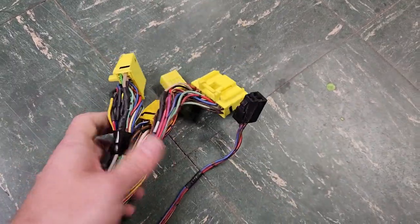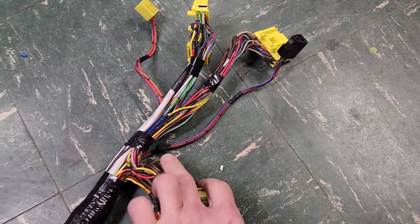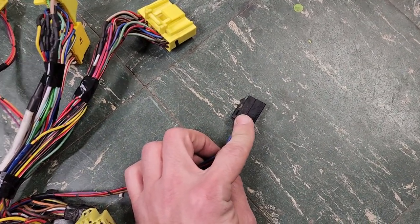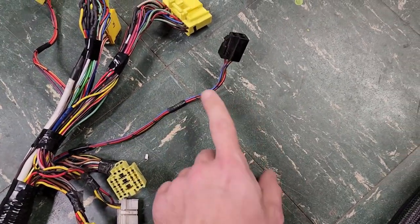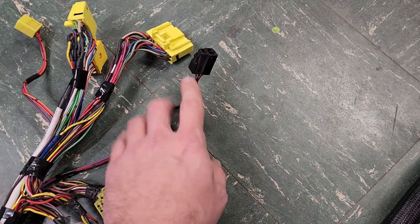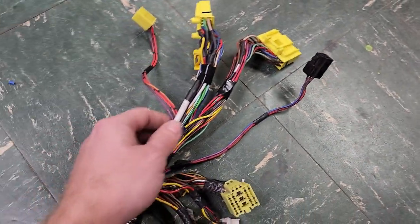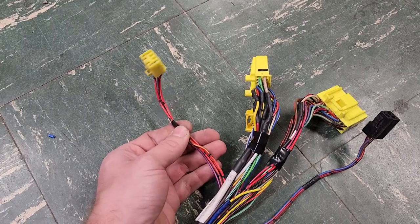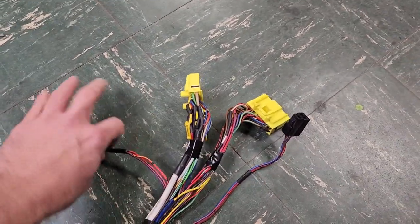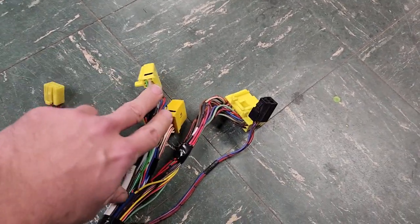This is specific to the pre-89s: there are two additional connectors you won't see on a post-89. One is for the HACS — the high altitude compensation sensor — essentially a barometric pressure sensor that tells the ECU how far from sea level you are to adjust fuel trims. Post-89s incorporated that sensor inside the ECU. The other unique connector plugs into a side connector on the pre-89 turbo ECU itself.